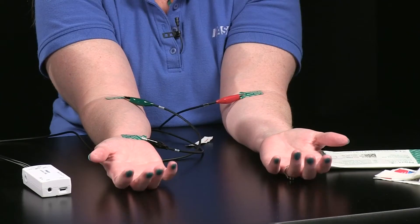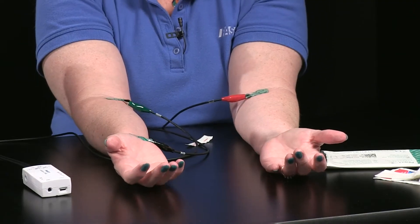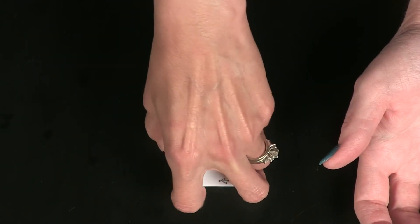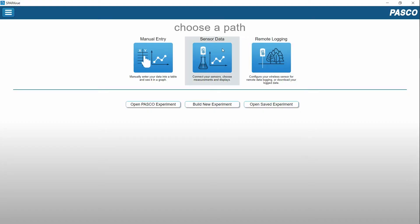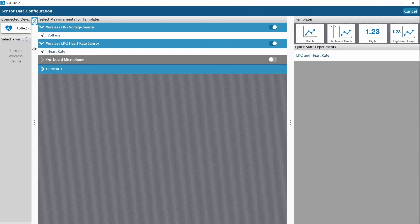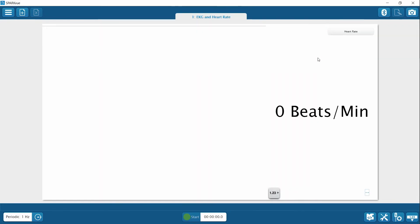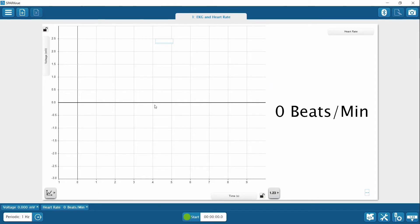Be sure the clips are making the most contact possible with the conductive tabs. We're almost ready to collect data. The test subject should be seated away from the data display or they can close their eyes. Palms should be facing up, legs should be uncrossed, and the subject should be totally relaxed. Now I'm going to connect the sensor to SparkView. Notice when I connect the sensor, a quick start experiment becomes available, so I'll choose that for my data display because it will show the EKG waveform as well as heart rate.